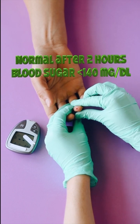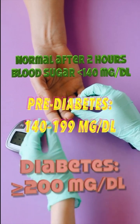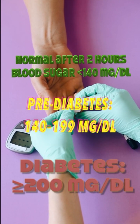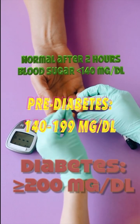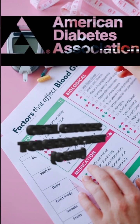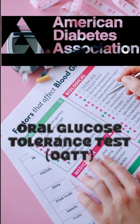Normal is a blood sugar level less than 140 mg/dL after two hours. Prediabetes is between 140–199 mg/dL. Diabetes is greater than 200 mg/dL. The OGTT gives valuable information about how effectively your body uses glucose and can uncover prediabetes or diabetes before other tests might.